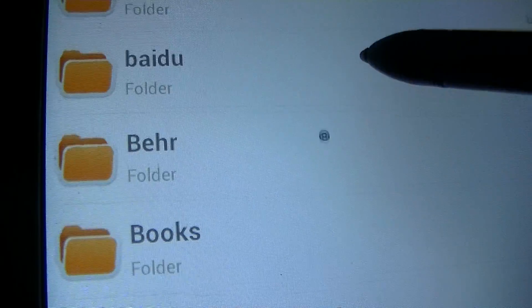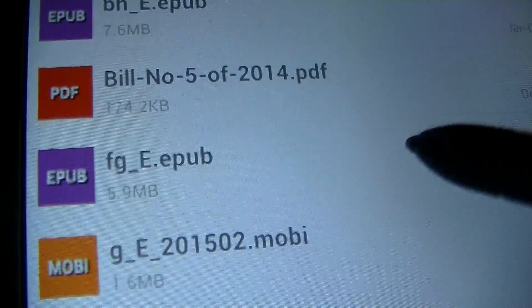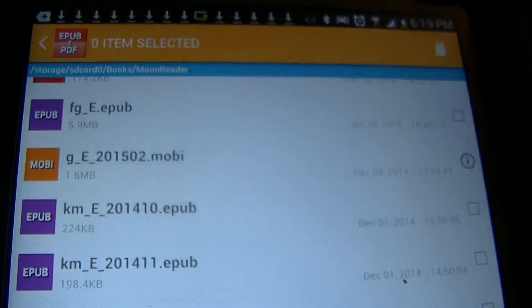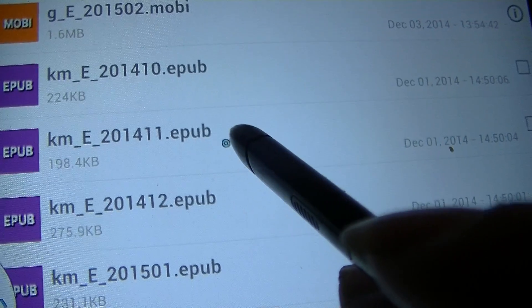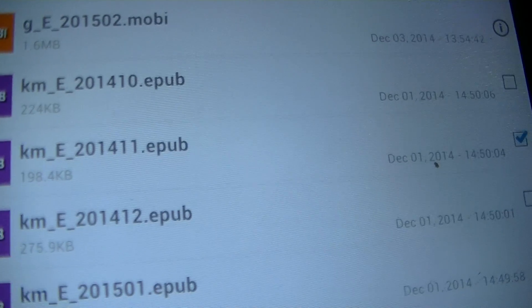I'm going to go to Books because I downloaded my files to MoonReader, and I'm going to click on MoonReader. All you have to do to convert the files is click on the files you want to convert. I'm going to convert one just for demonstration only.